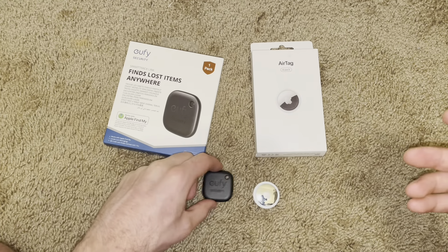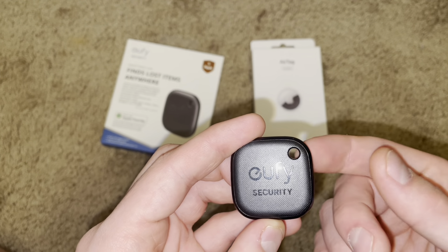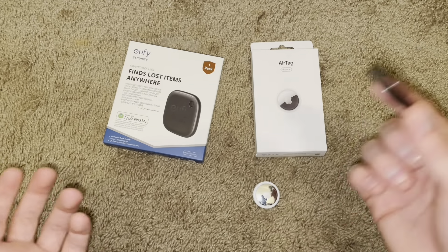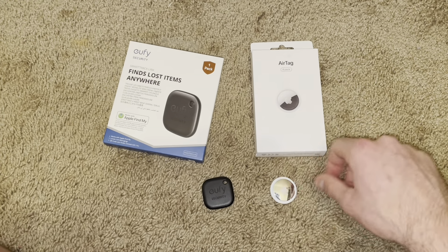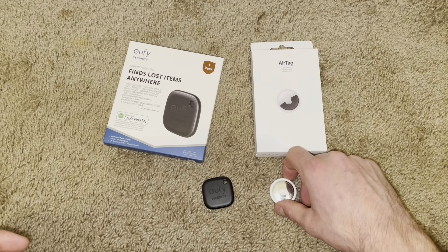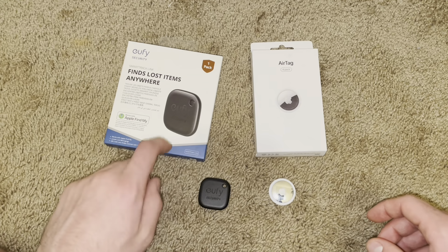This next one is pretty simple. The Eufy SmartTrack has a built-in loop right here, so I can just stick this on a keychain whenever I want — easy. The Apple AirTag, on the other hand, you have to get a third-party or Apple accessory to make it work at all, which is kind of annoying. So there's a point for Eufy right here.